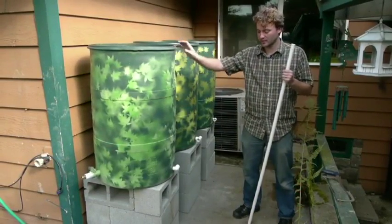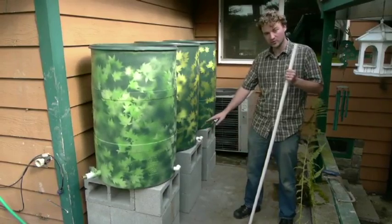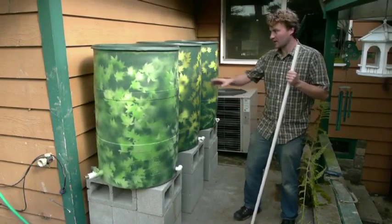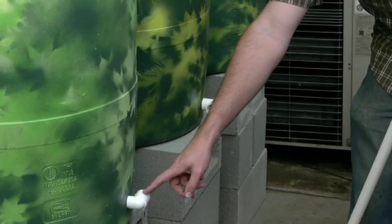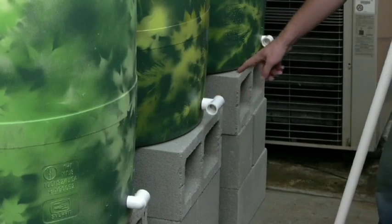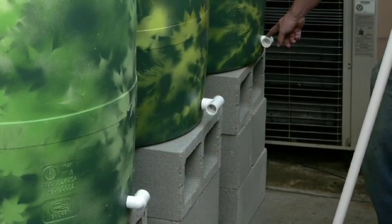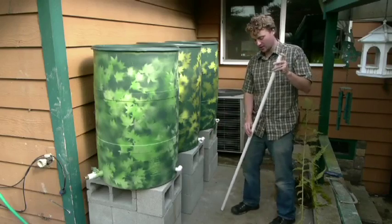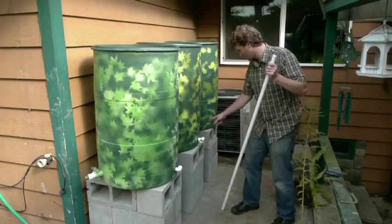The original barrel is on a platform. We're going to need two additional platforms set up so the barrels all sit at the same level. We have our rain barrels set up so that each piece points in the direction we want — with the two elbows on the outside and the T in the middle. We're going to cut a couple pieces of pipe to connect all of these together.